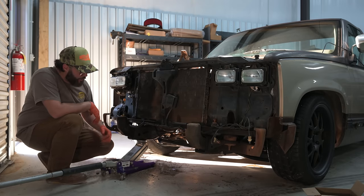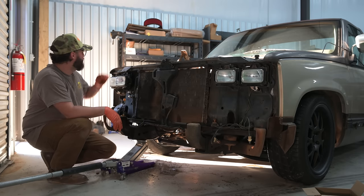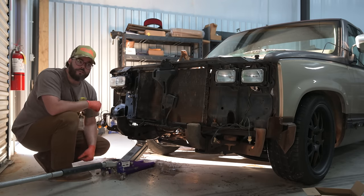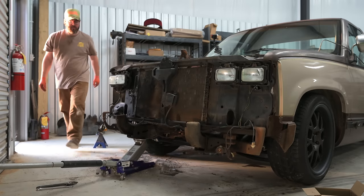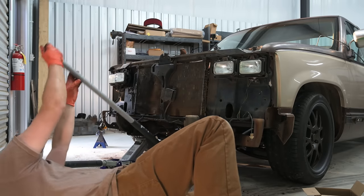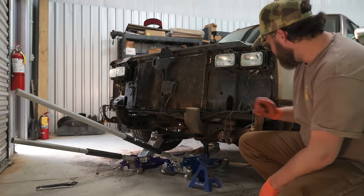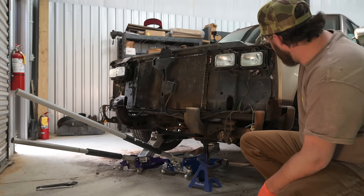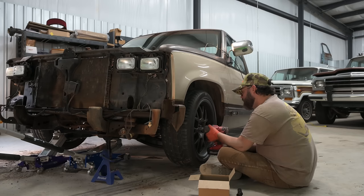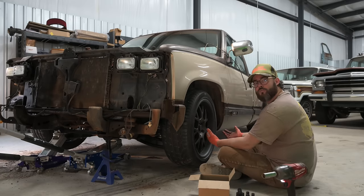While I'm under here, I think I'm going to go ahead and get the core support loose. I know there's still more to do on the fenders — I'll pop in there and undo the inside of the fender. There's one bolt here on the inside. So I'm going to get that loose and see what that does. We're about to jack this front end up and get these wheels and tires off. I was going to try to do this without taking the wheels and tires off up front, but that's not possible. There are some bolts you've got to get to up in the inner fender, and this truck is so low you just can't get up in there.